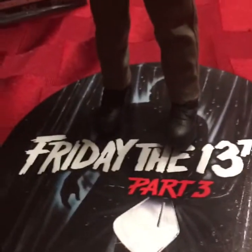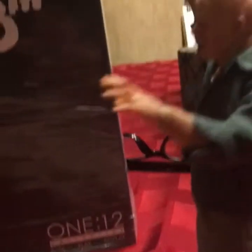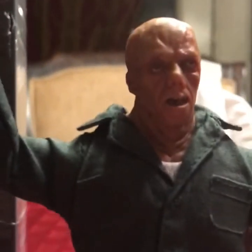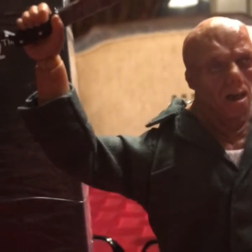He comes with a display base, which is actually pretty cool — it's a lot better than just a plain stand display base. Then he comes with a few different pairs of hands. The skin tone on the body doesn't really match — I think the skin tone on the hands is a lot lighter than the body — but it's alright. Then he comes with this machete, all bloodied up, and there's a hand for holding the machete.